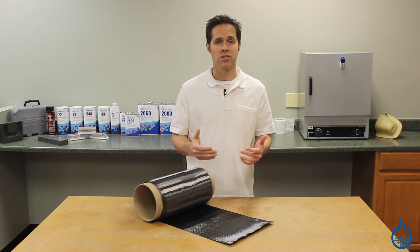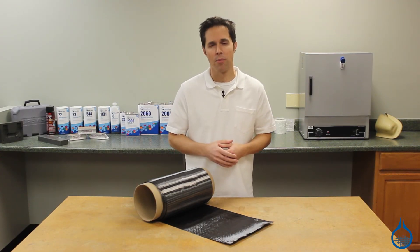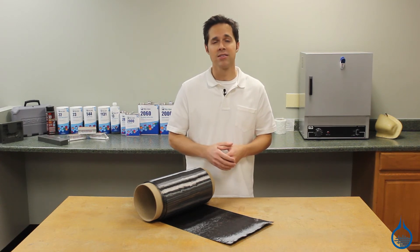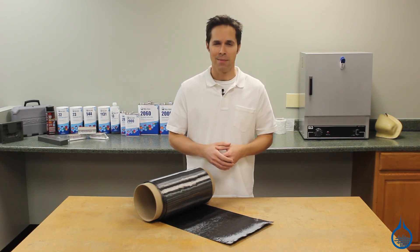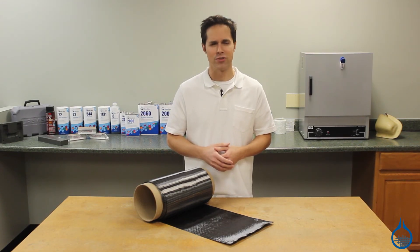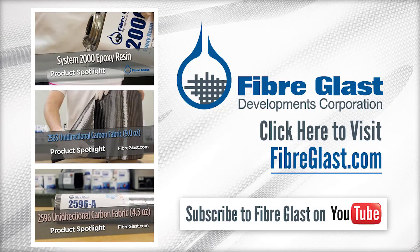If needing strength in all directions, try our twill or plain weave carbon fiber fabrics. Also find other fabrics and supplies at Fiberglass.com. Be sure to subscribe to our YouTube channel for more helpful videos.